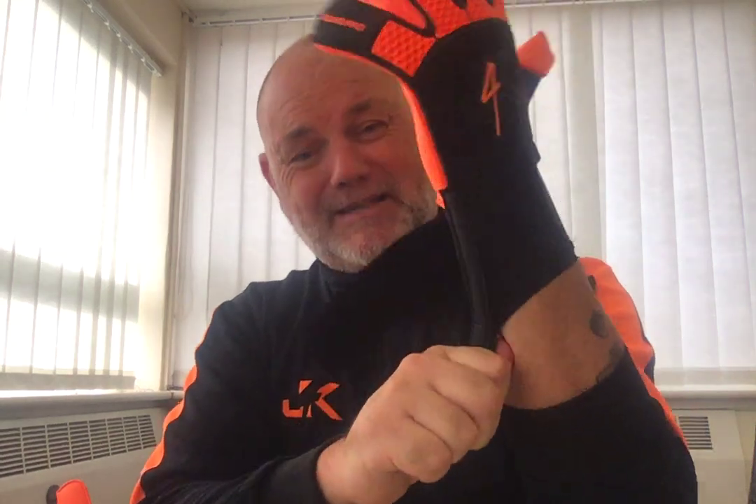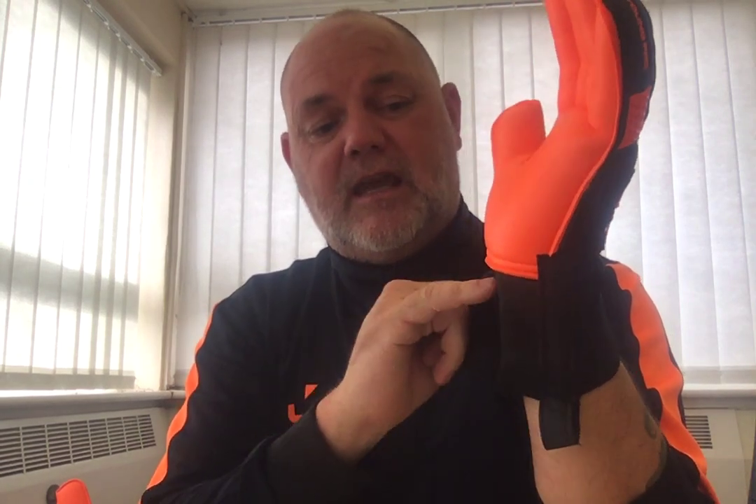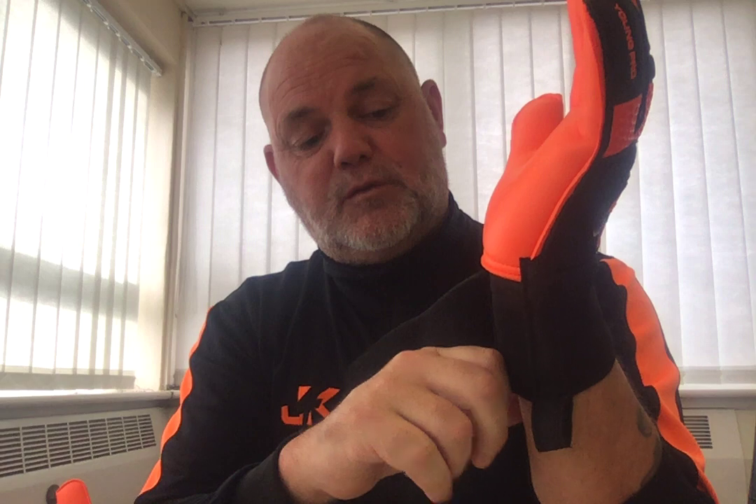It also comes with this pull tab function, which you're very rarely going to get in cheap gloves from sports shops. What this does is it allows you to put the glove on properly. Without it, keepers tend to put their finger and thumb in and start pulling, which makes the wrist strap baggy. And if you pull too hard, I promise you will always win — because gloves are a very soft material. I've done it several times playing professionally — you pull too hard and it ends up ripping away from the wrist strap and the palm. So that's a really good function.